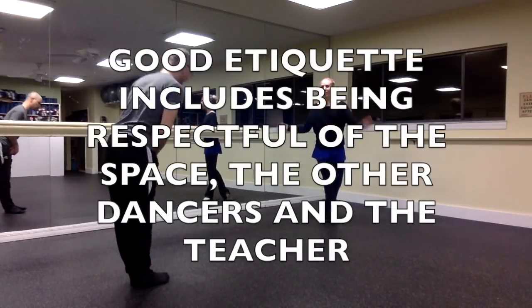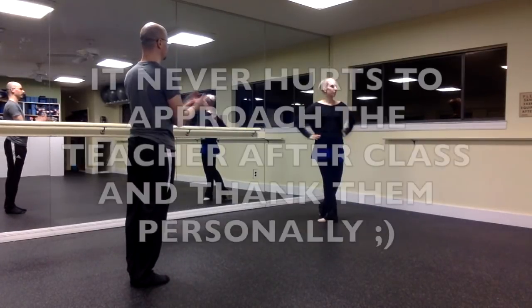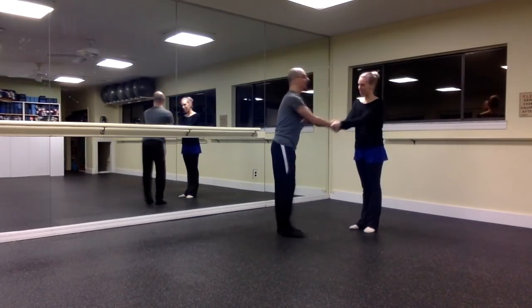So overall, good ballet class etiquette just means being respectful of everybody — the teachers, the dancers, and the studio. And it never hurts to approach the teacher after class and personally thank them.